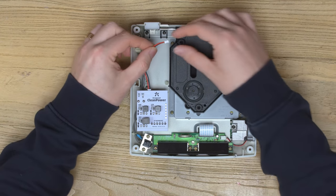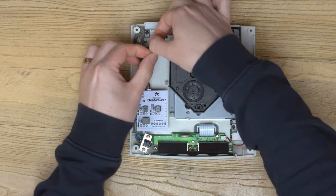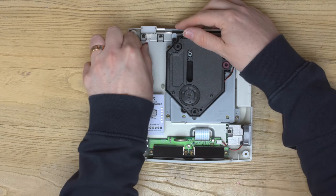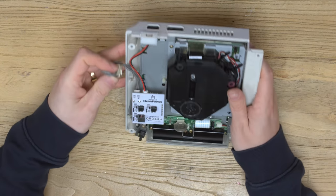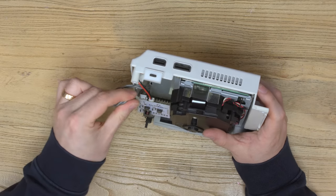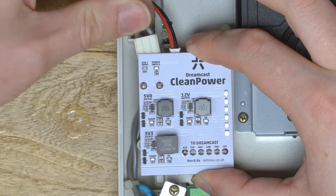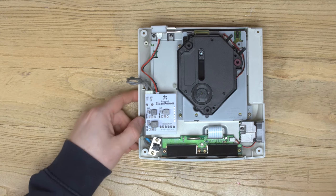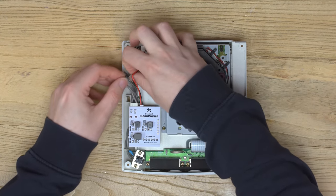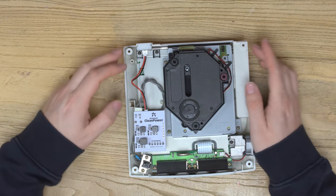With that done, all that's left to do is connect the USB-C wire to the front USB-C board. Now take the power switch and connect it to the power switch connector on the underside of the Clean Power board. You could do this step before connecting it to the console if you find it easier — it makes no real difference. Tidy up the wires — I'm just going to loop the grey connector over the stump near the DVD drive. And that's fully installed.